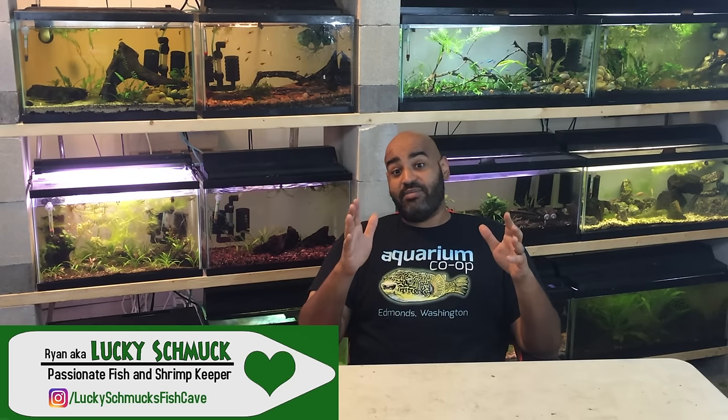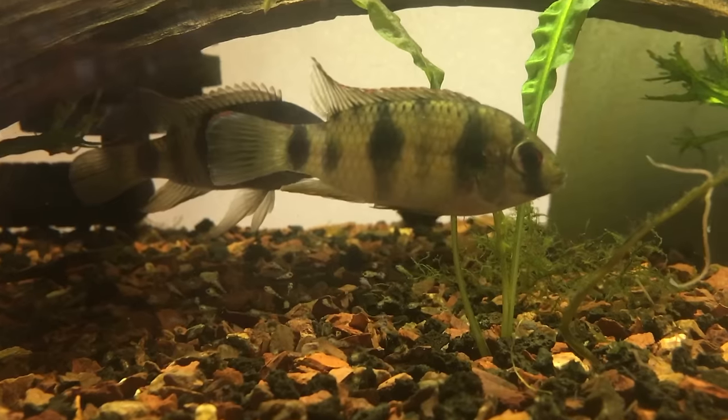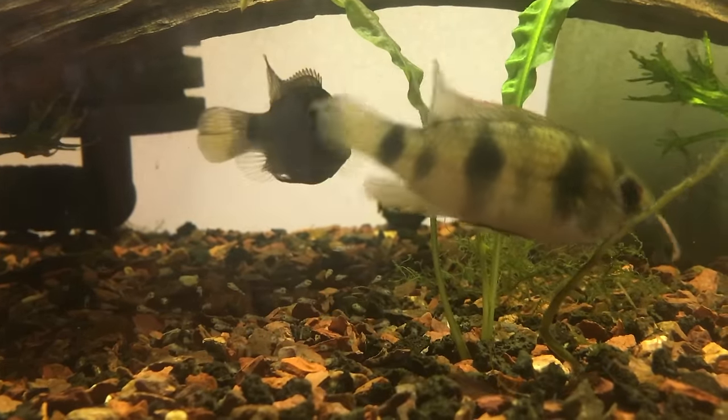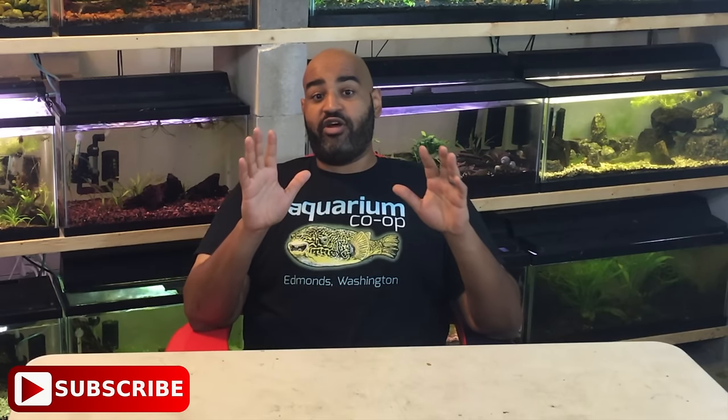California blackworms. I've had them in the fish cave now for about two months and I've already credited them with making a few of my fish breed and bringing out color in a bunch of others. They're actually pretty easy to keep and there's a bunch of different ways out there — if you do a Google search you can find numerous methods for how to keep them.